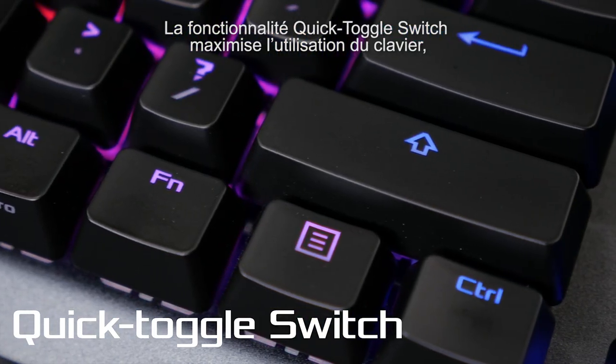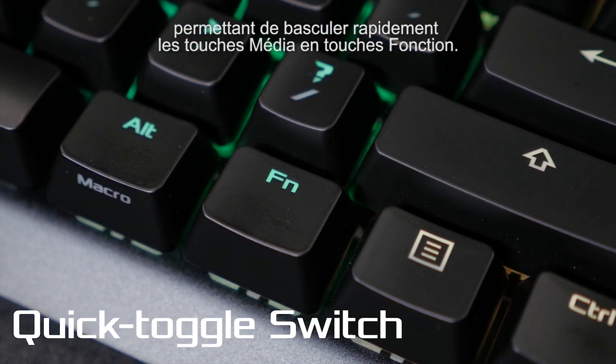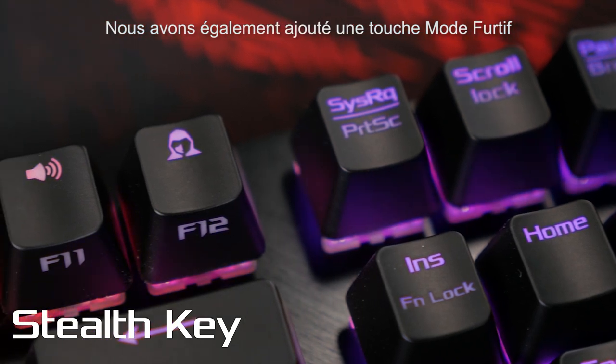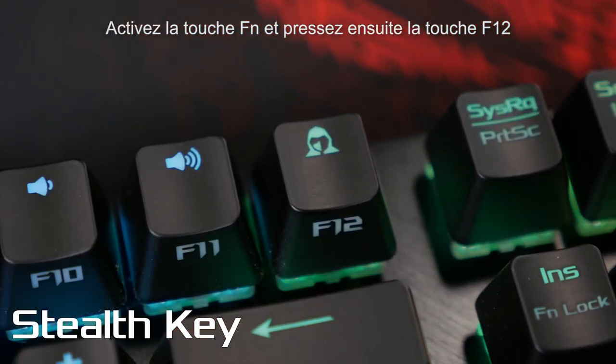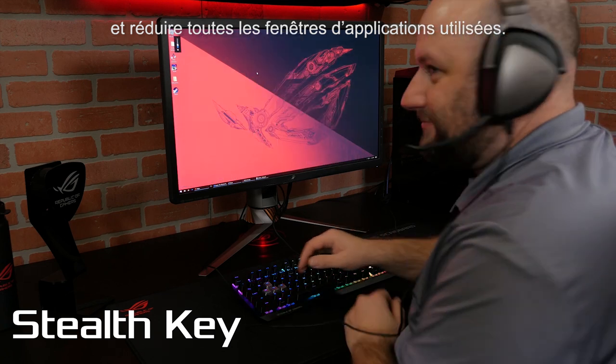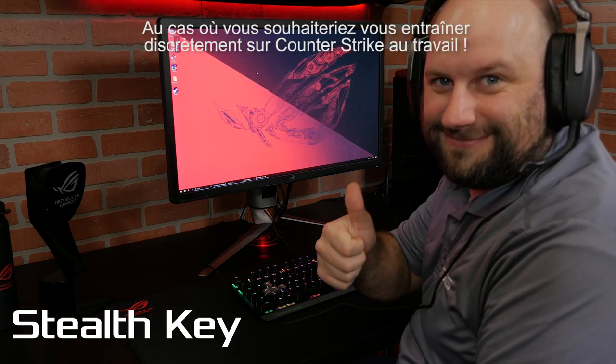The function lock key helps to maximize utility by allowing you to quickly toggle between the function keys and media control keys. We've also implemented a stealth key. With function lock enabled, one push of the F12 key will mute all audio and minimize all applications running, just in case you're trying to get in some Counter-Strike practice at work.